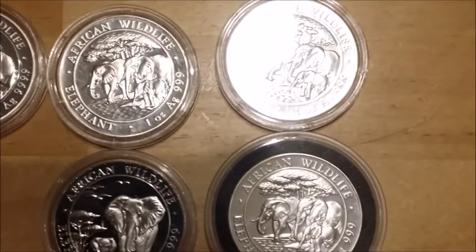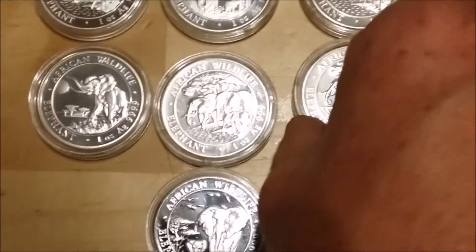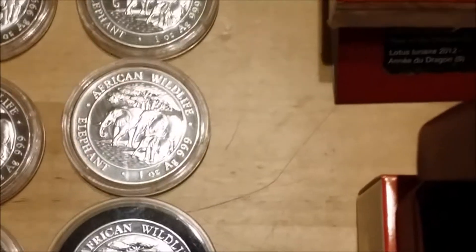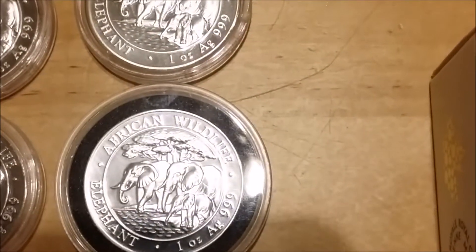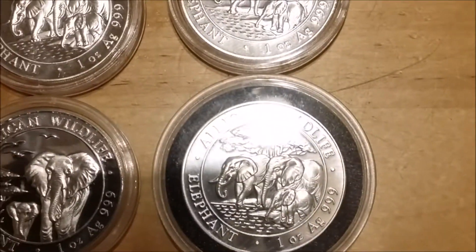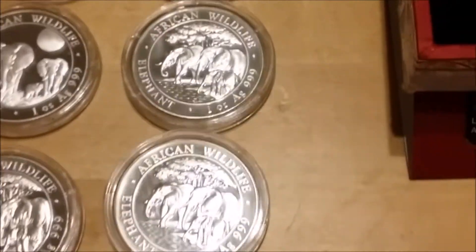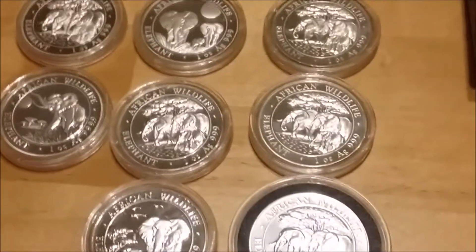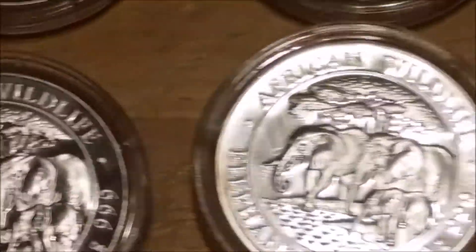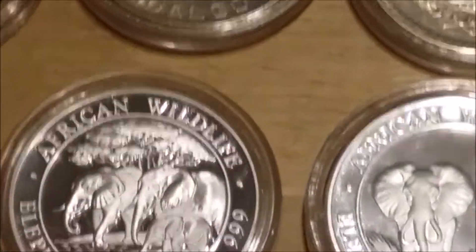Then we've got the Somali elephants — from 2013 to 2016. Some I sell and others I keep. They're really good coins.